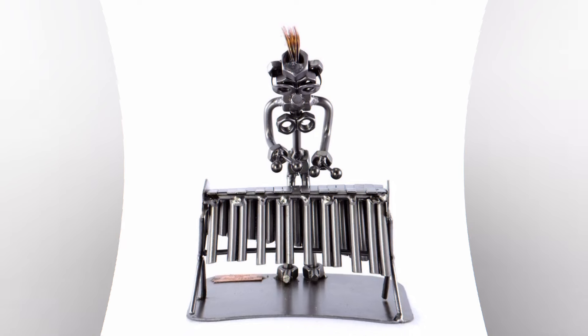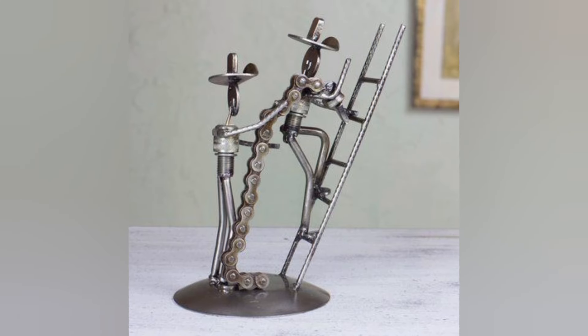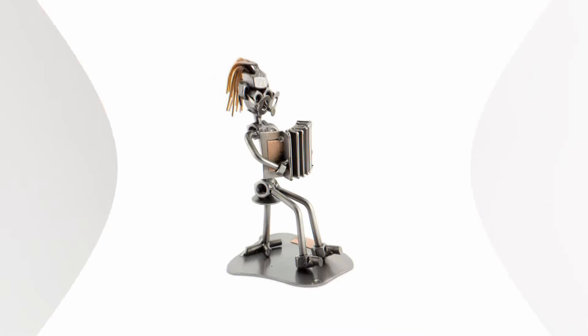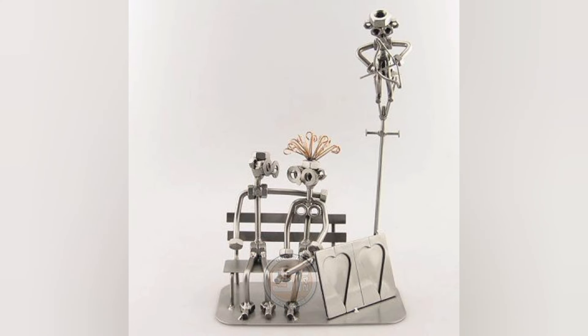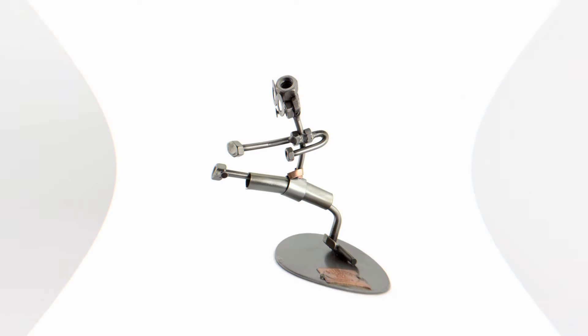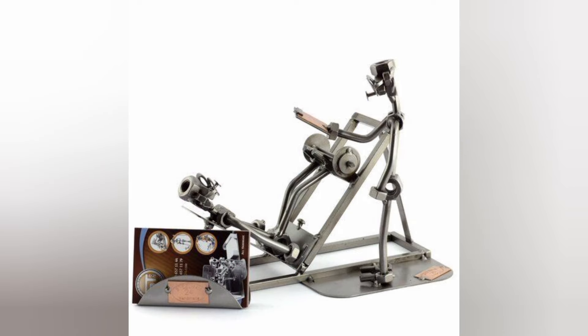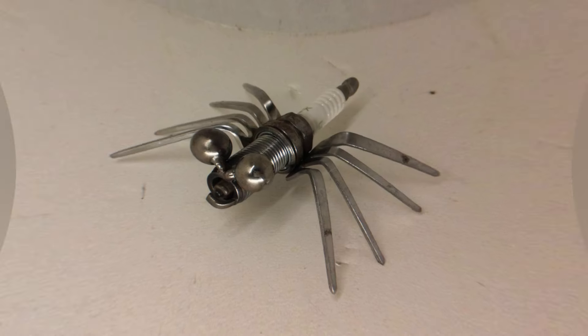How is a bolt defined? A bolt is a metal rod or pin for fastening objects together that usually has a head at one end and a screw thread at the other end, secured by a nut. Bolts are used to fasten and assemble parts within unthreaded holes, typically with the use of a matching nut. Bolts primarily consist of a shaft and a bolt head. The unthreaded portion of the bolt shaft is called the shank, while the threaded portion is the bolt thread.